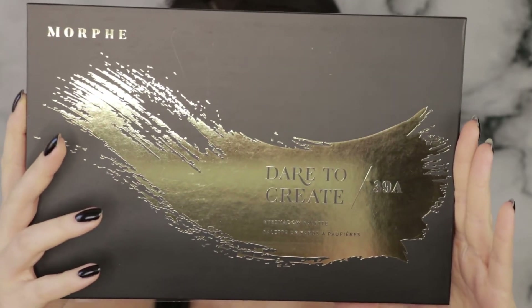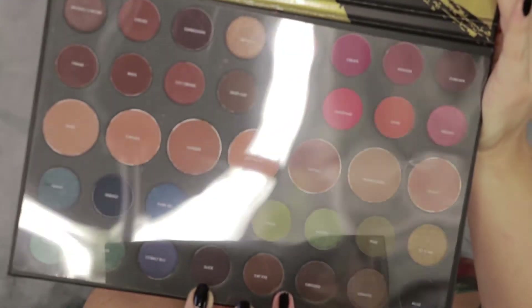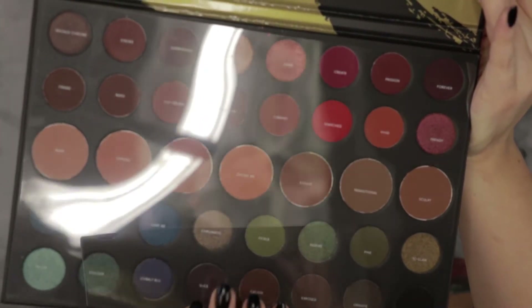Alright, first on today's first impression agenda we have the Morphe 39A palette. This is what it looks like on the inside — we have an insert with the names of the colors over it.